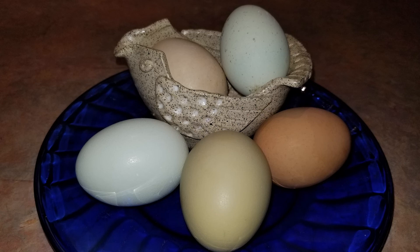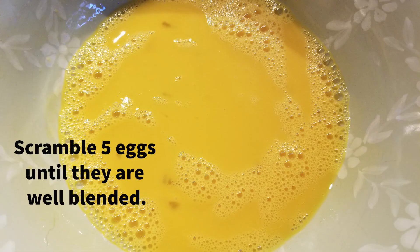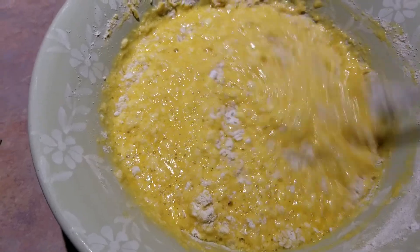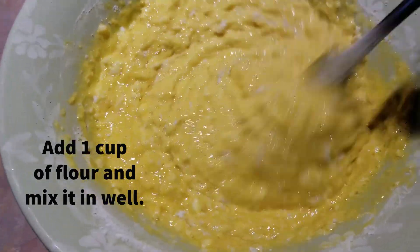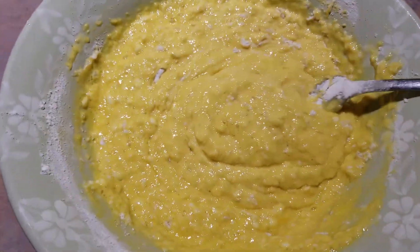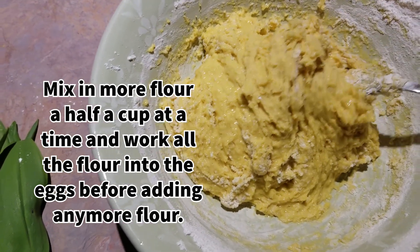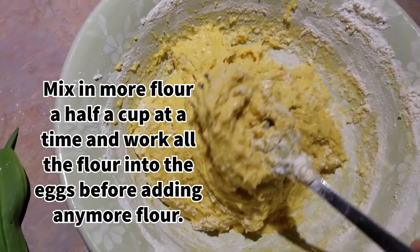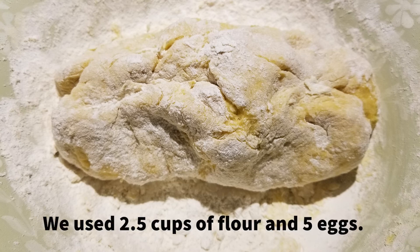We'll be using five whole eggs. Our hens lay medium-sized eggs. Scramble the eggs until they are well blended. Add one cup of all-purpose flour and mix well. You can use a dough hook and a mixer or just a fork. Mix in more flour, a half a cup at a time, and work all the flour into the eggs before adding any more flour. Keep mixing until a dough ball forms — it should keep its shape and not be too sticky to work with. We ended up using two and a half cups to get to this stage.